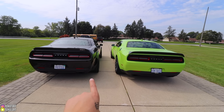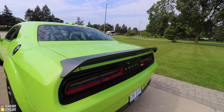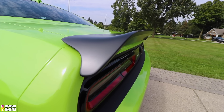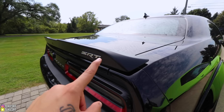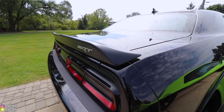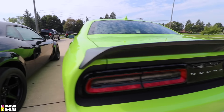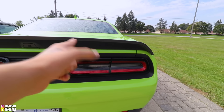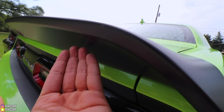Going to the rear, there aren't that many differences besides the 305s versus 315s and drag radials versus street tires. The Redeye can get this spoiler option where it angles down differently from the older Hellcats. The Demon comes with a spoiler similar to the regular Hellcat spoiler, and it says SRT on it. On the Redeye they didn't put SRT on the spoiler because it's angled down and nobody could really see it.